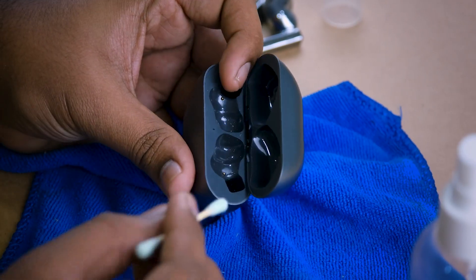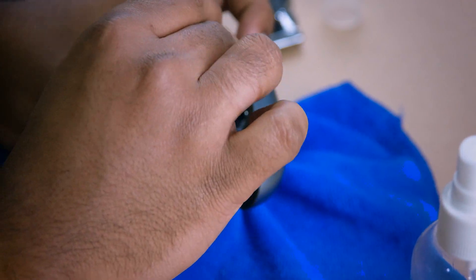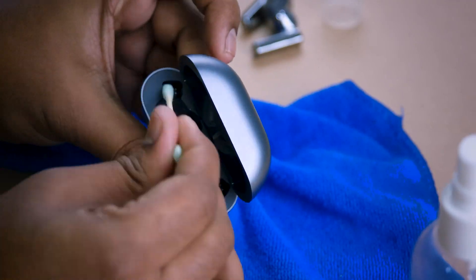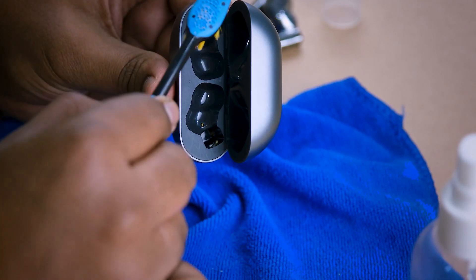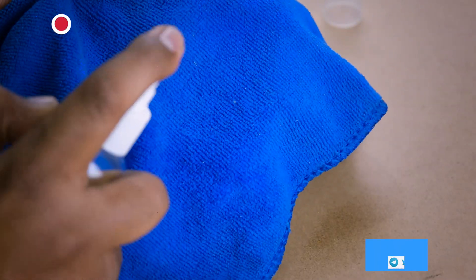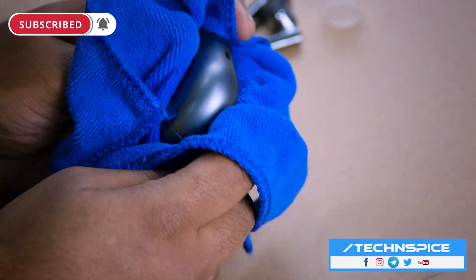Since you have already done the cleaning of the earbuds, now let's do the cleaning of your charging case. Gently wipe the contact points at the bottom of the charging case slot with a cotton swab, but do not rotate the cotton swab. Wipe the contact points on the case's surface gently with a cotton swab. Clean the charging case housing and make sure the charging port does not come into contact with any liquids.